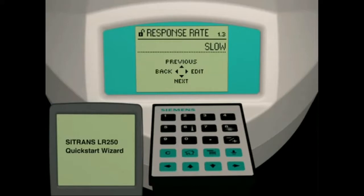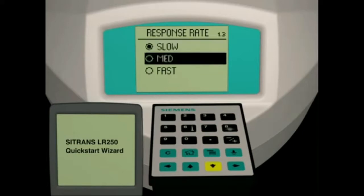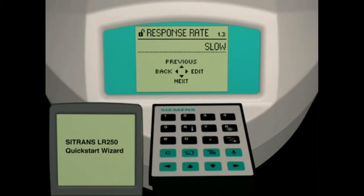Parameter 1.3 is the response rate parameter, used to match the LR250 reaction speed to the rate of change of the process. There are three selections: slow, medium, or fast. The majority of applications will utilize the slow setting, which means the material level is changing at a rate less than 100 mm per minute. For our application, we will use the slow setting. Press the right arrow key to select this setting, then press the down arrow key to move to the next parameter.